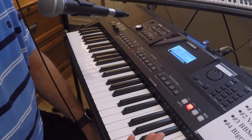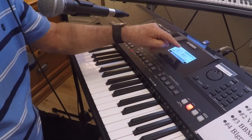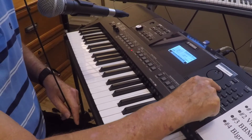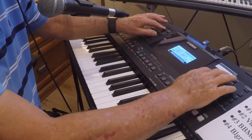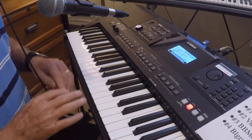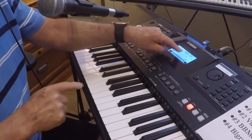Now I set up song two, a Viennese waltz. I press style and select style number 189, Viennese waltz. For the voice I want strings, so I press voice and enter 078. I set the transpose and adjust the volume so the strings are nice and loud. I store that in memory location two by pressing bank two — and it says memory.